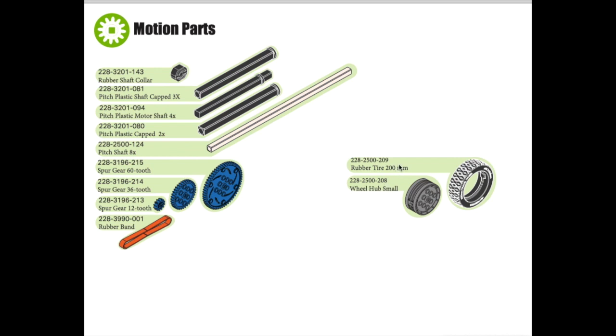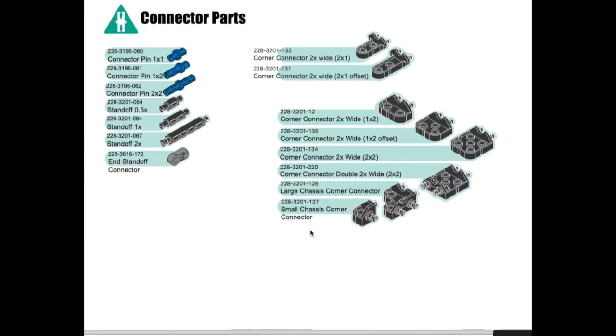You will also find there are two pieces to make the wheels: a rubber tire that's 200 millimeters on the outside and a small wheel hub. On the next page you will see all the connector parts that were placed in your connector folder. Usually we connect the parts with these blue pins — a 1x1 pin, a 1x2 pin, or a 2x2 pin that shows you the length on each side and how many beams it goes through.